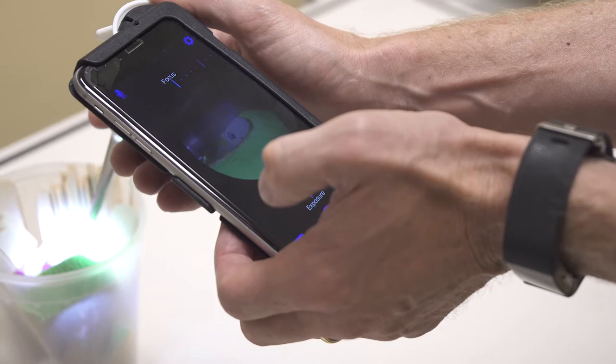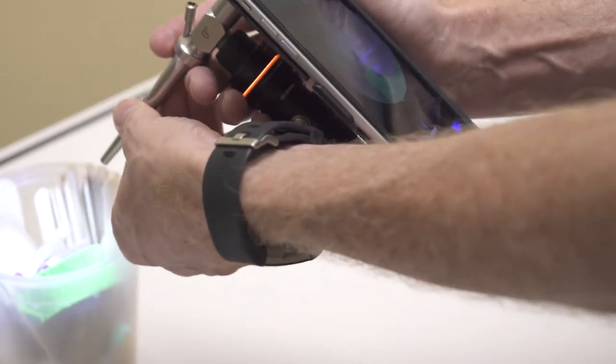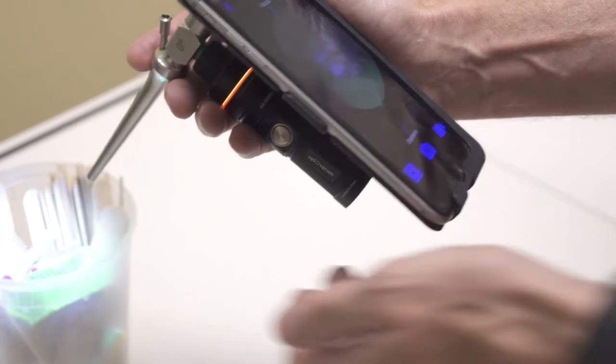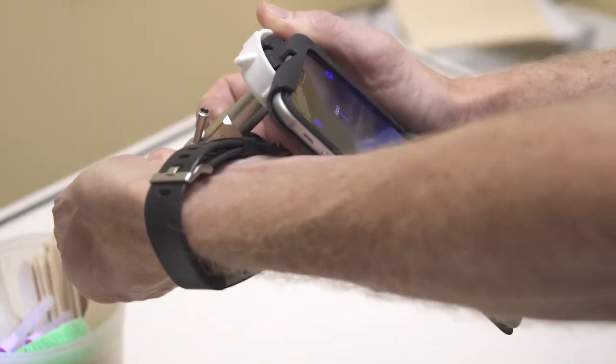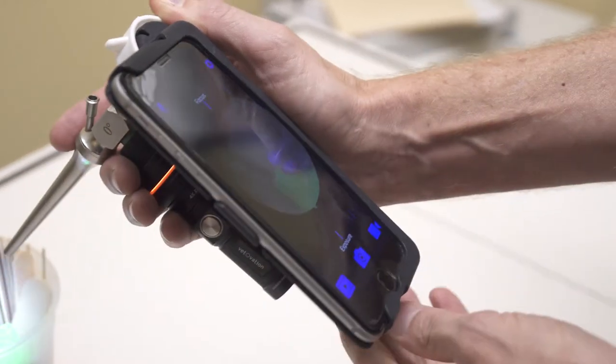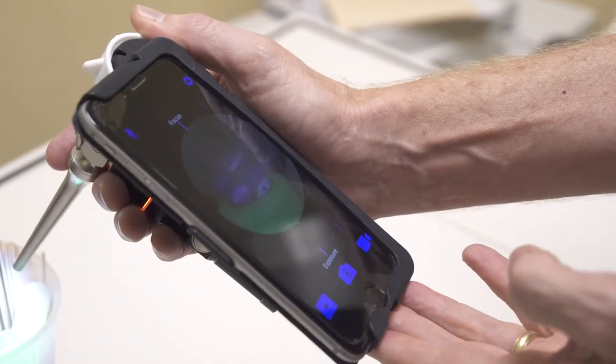A couple of troubleshooting tips and tricks: you've got a cold scope going into a warm patient, so if you can warm your scope up either by holding it with your hand or putting it in a warm cup of water, that will help you have a warm scope and a warm patient so that it doesn't fog.